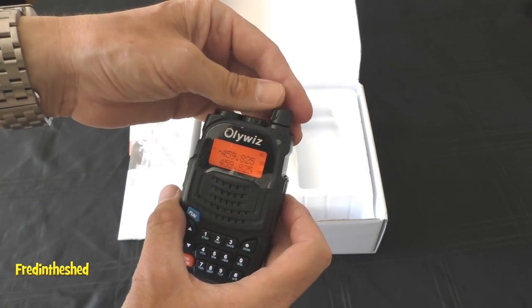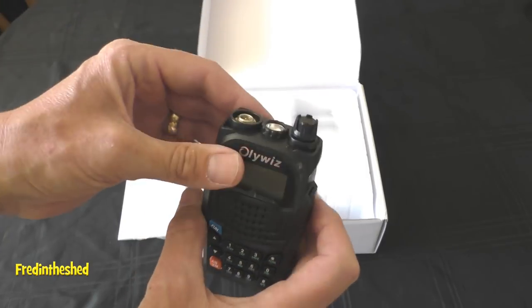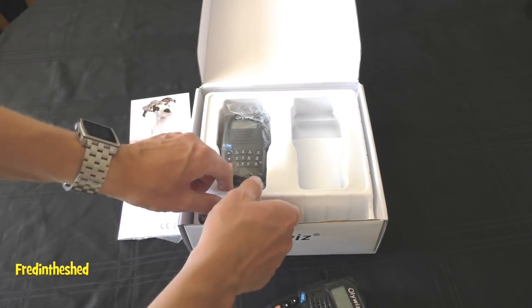There's a proper on-off button at the top — it's nice to find an actual real on-off button, as some of these radios have gone down to push buttons.